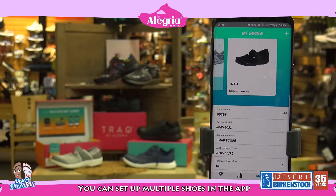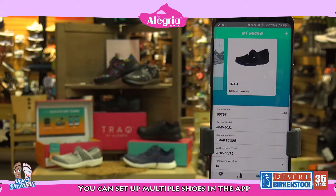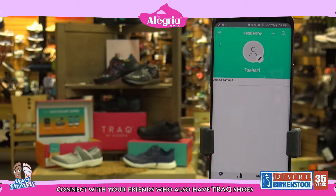It not only shows you the picture of the shoe, but it also gives you some additional information on it. Once you get friends, you can have your friends track your steps, join groups, and you guys can see how your progress is throughout the day.